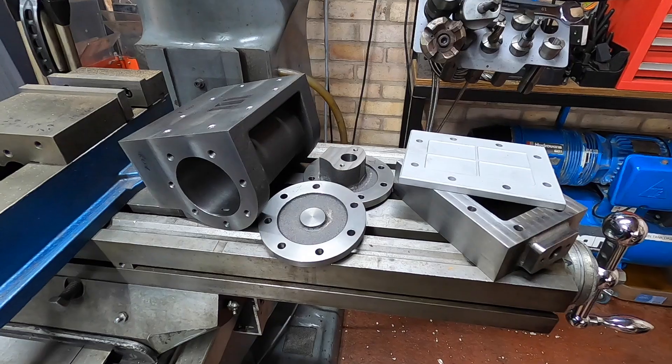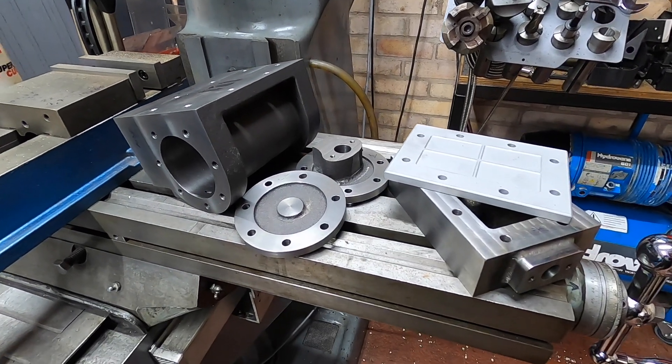Hello everyone, welcome back to the workshop. I hope you're all doing fantastic. In this video we are going to look at getting the items that we've already made — the cylinders, the valve chest covers, the valve chest, the cylinder end covers. We're going to try and get all those so they can be bolted on.